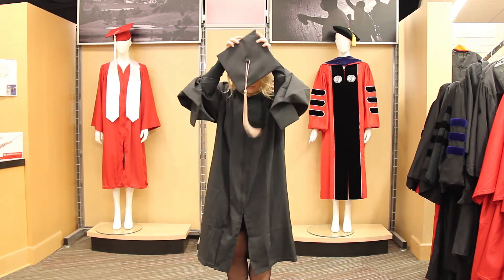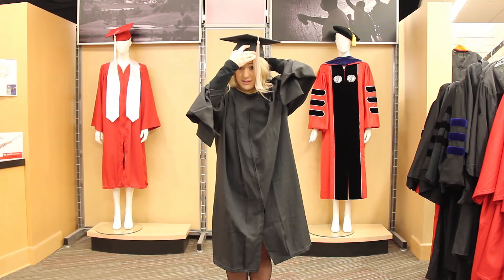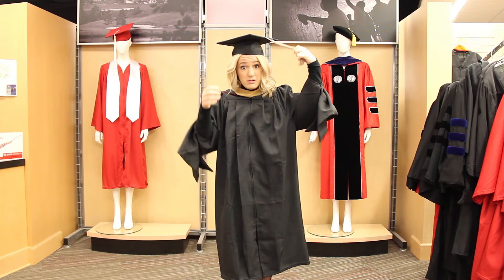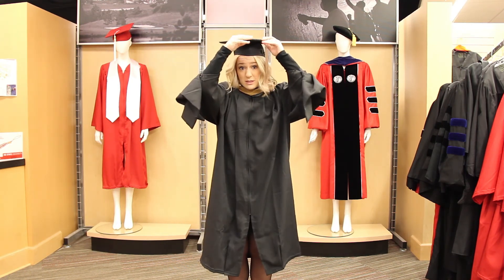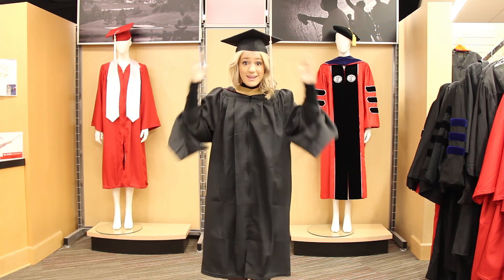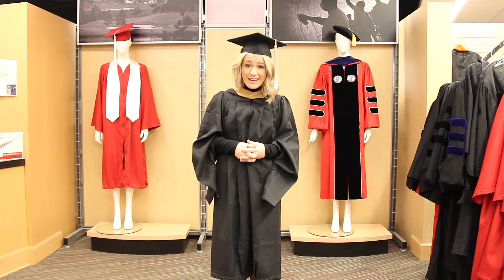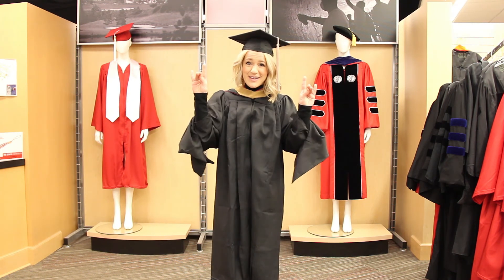Once you put the hat on, because you have already graduated from undergrad, you will not be moving your tassel. Undergrads, the tassel is on the right. Graduate students, the tassel is already on the left because you've already moved it. And you are set and ready to go to graduation and celebrate the awesome accomplishment of being a graduate of the North Carolina State University Wolfpack. Go Pack!